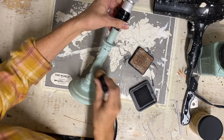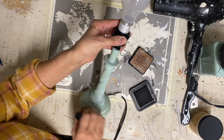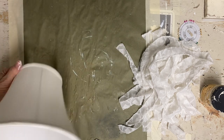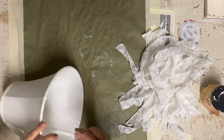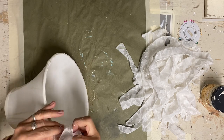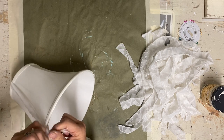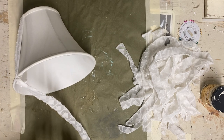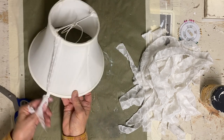If I have a problem with it not wanting to hold on, then I can always spray this with a clear matte sealer. That's all I'm going to do to the lamp, but now I need to make over the shade. This shade is in really good condition, so all I'm going to do is just tie some strips of fabric around it and let the knot show at the bottom. I'm using strips of fabric that I've ripped and strips of lace that I've cut.